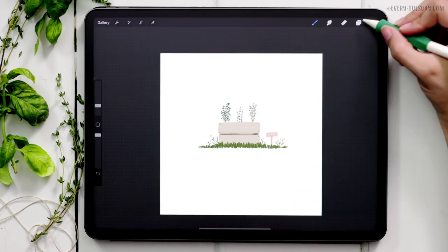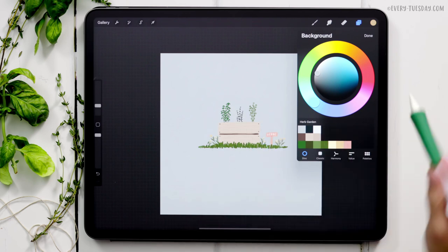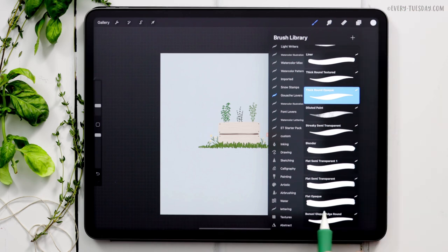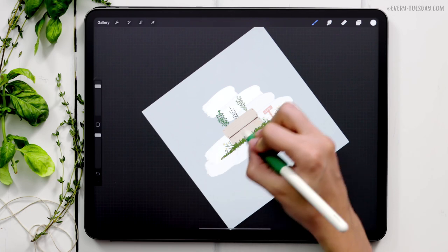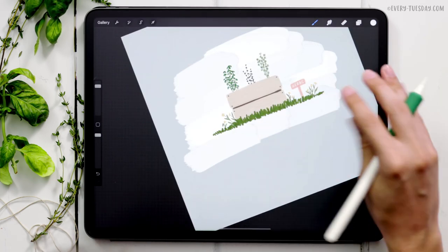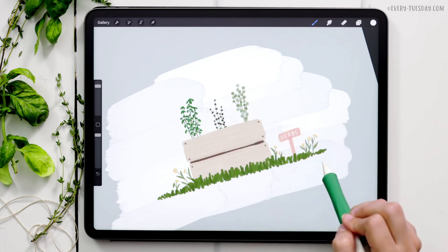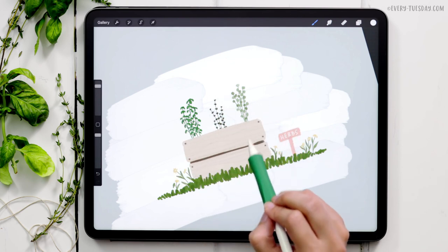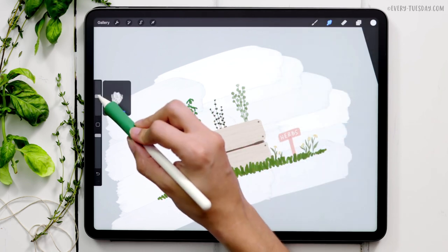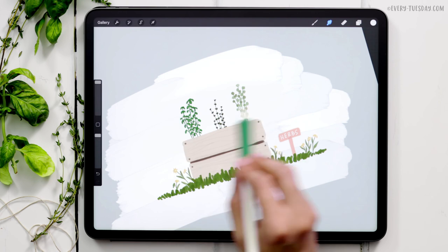Let's add a background color — tapping the background color layer and selecting the very first color on the top row. Then I'm creating a brand new layer, dragging it underneath the herb garden group, switching to the light blue color, grabbing the flat opaque brush, and painting in some paint streaks behind the artwork in whatever shape I like. I enjoy painting multiple strokes for that painterly effect, but where the actual artwork is, I blend them using the smudge brush and blender at max size so the center is smooth and the viewer's attention stays on the artwork.